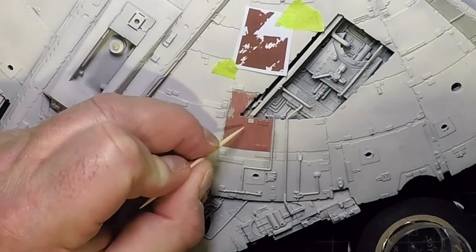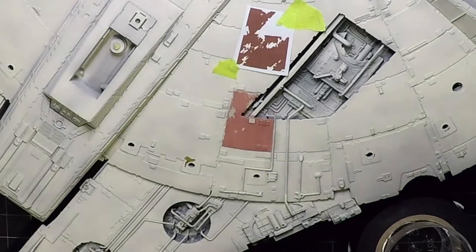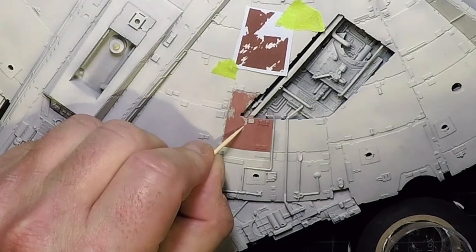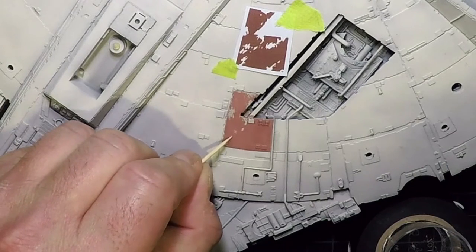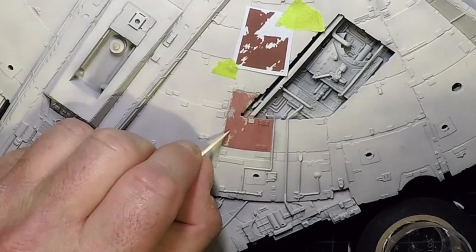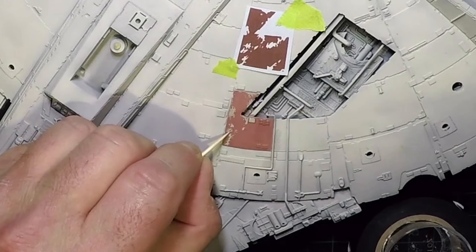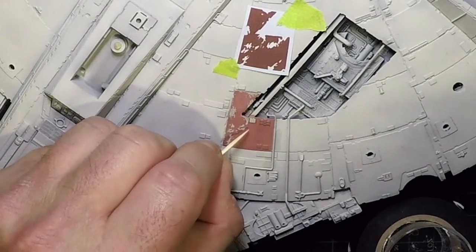Adding a little more water to continue chipping. You can see how easily it comes off — the hairspray method is so much better than trying to do chipping in paint. The toothpick is best for smaller pieces with more precision, while the brush removes more paint. Use whichever suits the panel and how much chipping it needs.